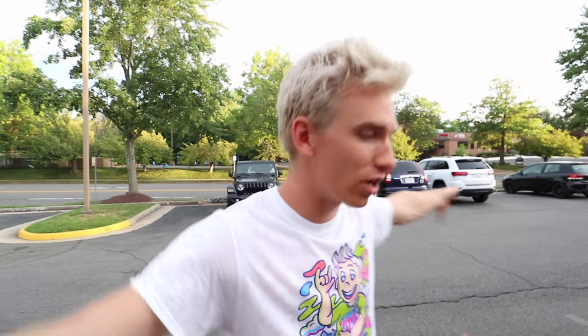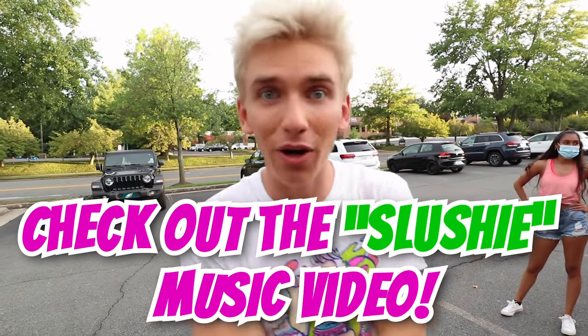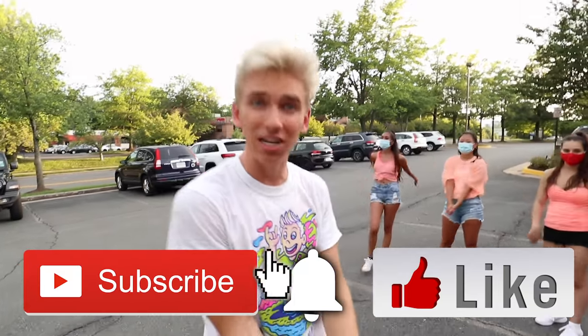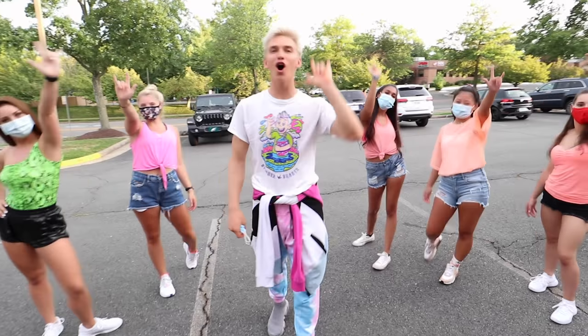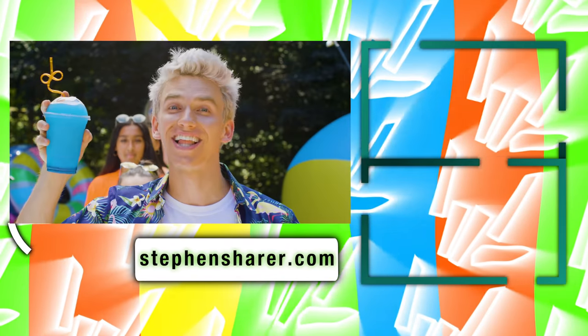All right Sharers, we've got all the dancers out here for dress rehearsal and now we are ready to go film the official music video, which is already live. So if you haven't already, make sure to check out the slushy music video — it's totally epic. This is the behind-the-scenes on how I learned the dance. If you haven't already, make sure to hit that subscribe button, turn on post notifications, get ready for the next vlog, and until next time — stay awesome and share the love!